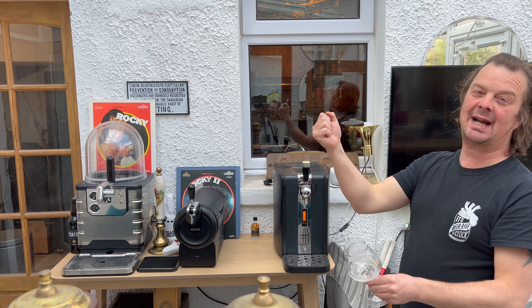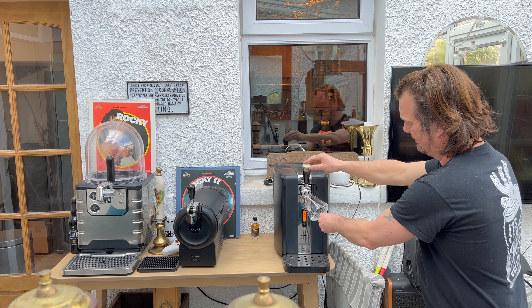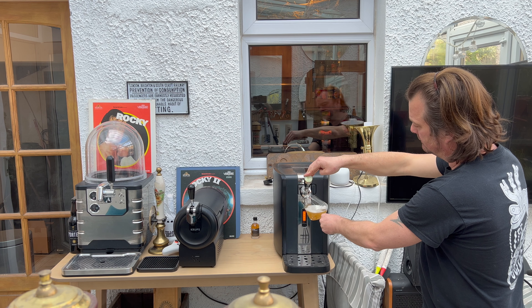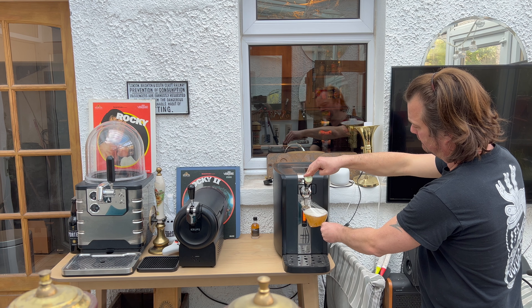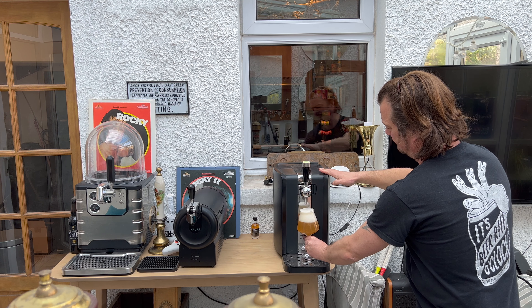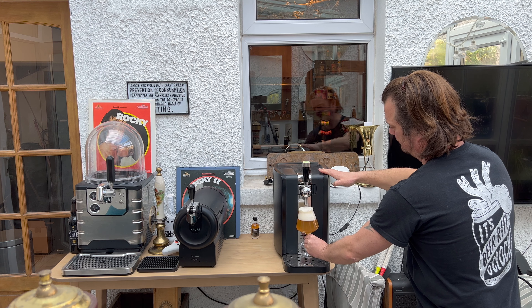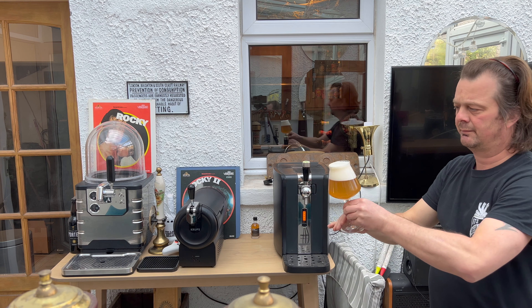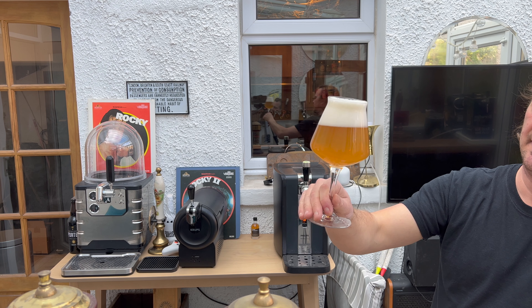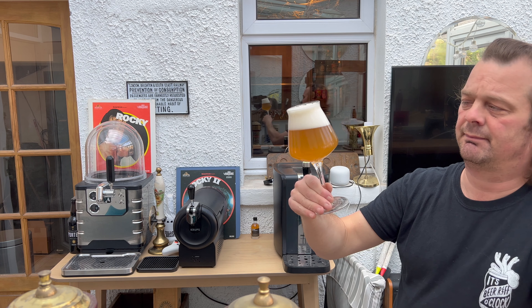45-degree angle on your glass, pull your handle straight down — no messing about, don't half pull it, don't be too slow. Just bang, pull it like an arm wrestle, pull it straight down. And there we have it everybody — your glass of beer.